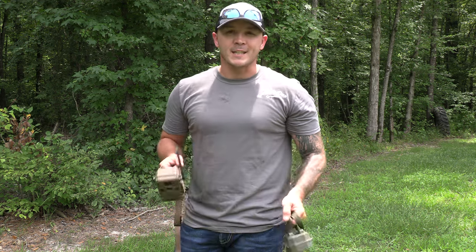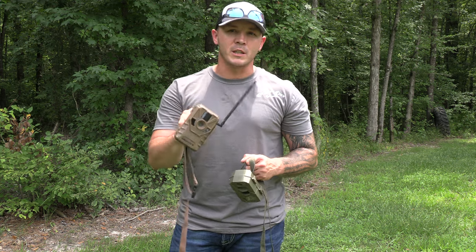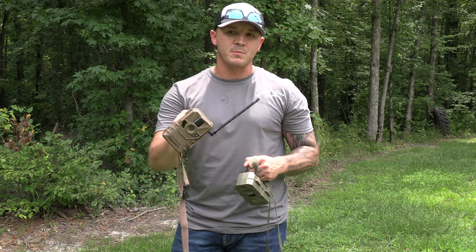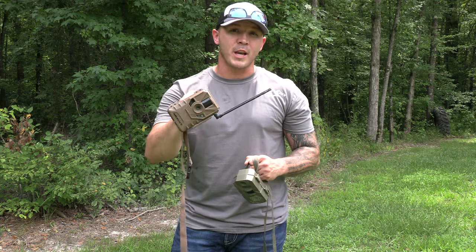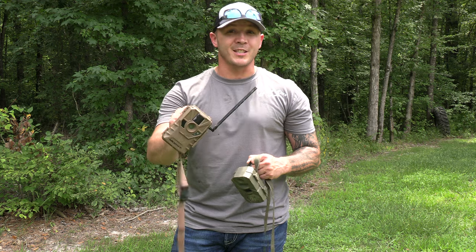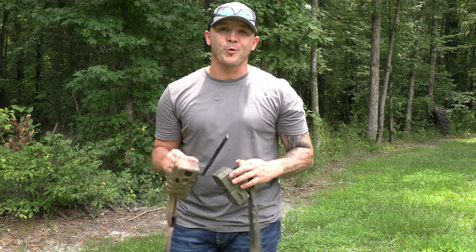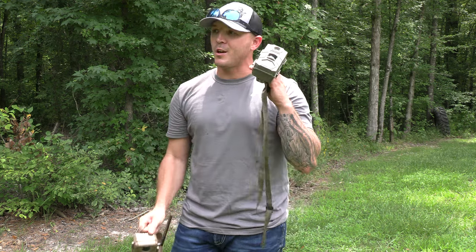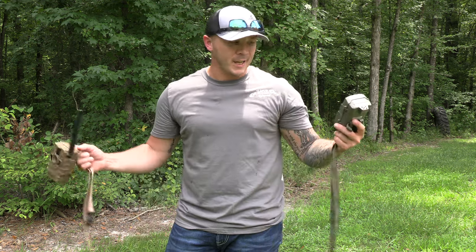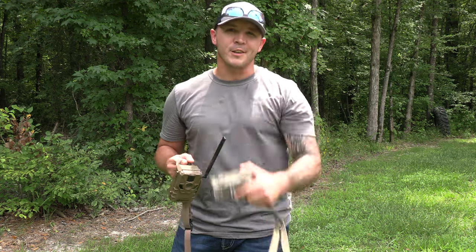Before you go buy one of these, understand what you're getting by saving that 50 or 60 bucks compared to a higher-end cell cam. You're going to get some photos and find out some time frames, but you'll have to visit it more — it doesn't hold battery life like its competitors, doesn't take as good of photos, and doesn't send you all the photos it should. Know it's going to cost $15 a month, and for the love of it, go spend $28.99 on one of these cheap cameras alongside it so you can see what's actually there. Hope it saves you some money — hit like, hit subscribe, and good hunting guys.